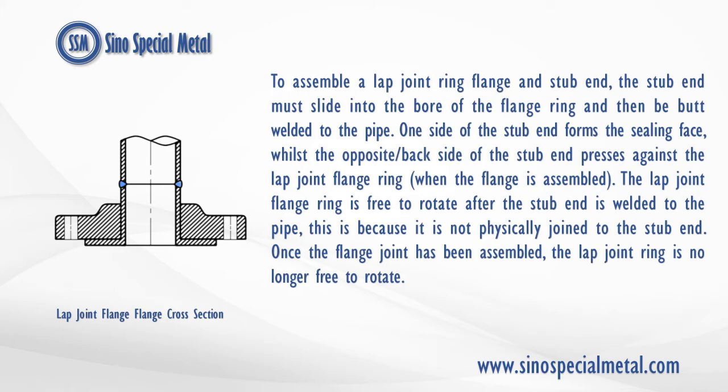To assemble a lap joint ring flange and stub end, the stub end must slide into the bore of the flange ring and then be butt welded to the pipe. One side of the stub end forms the sealing face, whilst the opposite/back side of the stub end presses against the lap joint flange ring when the flange is assembled. The lap joint flange ring is free to rotate after the stub end is welded to the pipe, because it is not physically joined to the stub end. Once the flange joint has been assembled, the lap joint ring is no longer free to rotate.